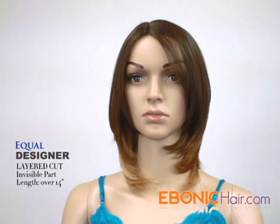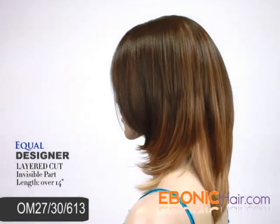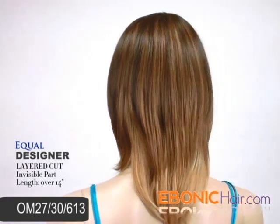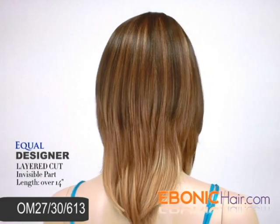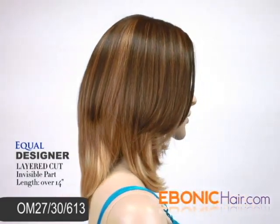Shown color is ombre mix color, number 27, 30, 613, which is shaded strawberry blonde, light auburn, and pre-bleached blonde mixed color. She has an invisible part layer, so you can rock your style more naturally.